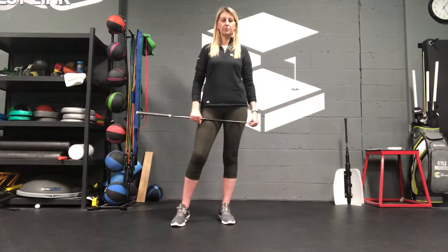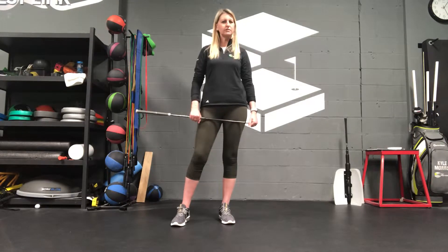Hey guys, this is Lindsay Becker with Bucket Performance Golf. How many of you do a warm-up before you play? Not just hitting balls on the range, but actually a physical warm-up. Most of us don't, even though there's a lot of research to show that you can actually hit the ball a lot farther and straighter if you do a physical warm-up.